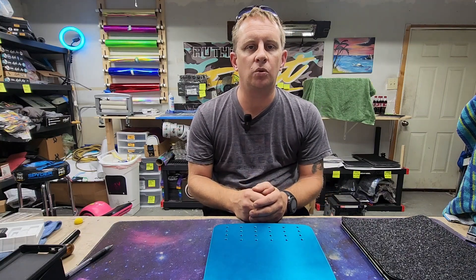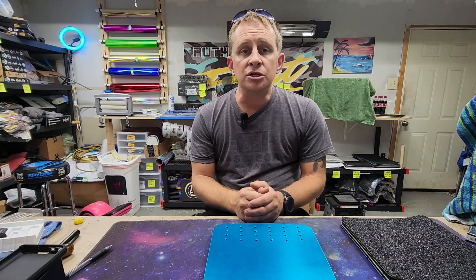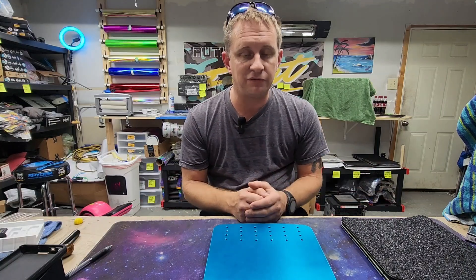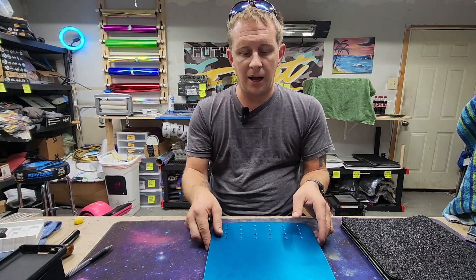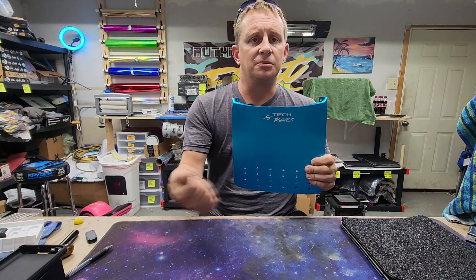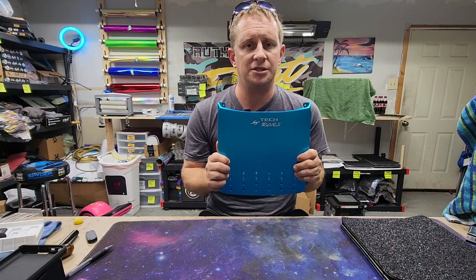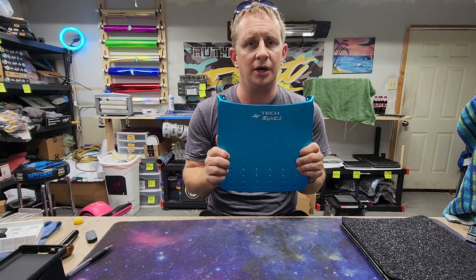What's up guys, Rob here at Float World. I hope everybody's having a great day and enjoying life. I know I am here at Float World because today I am going to put some Kevlar reinforcement into a bodyproof vest, and we're going to show you how to do that.